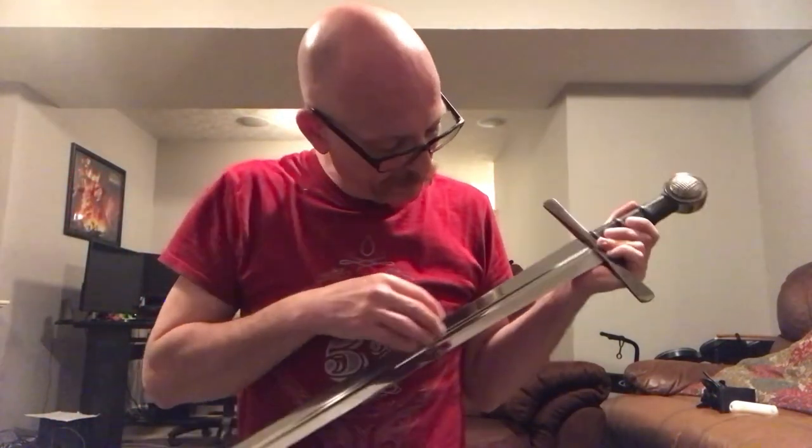I didn't find any existing videos for the Create Your Own Sword from Museum Replicas Limited, just one old video where the maker describes the process. The blade came in very nice. There are some clamp markings right here and if you flip it over there are more in the same spot — I think this is where they put it in a vice and epoxied everything together. My suggestion would be to put something between the vice and the blade before clamping. Minor nitpick, doesn't bother me at all.